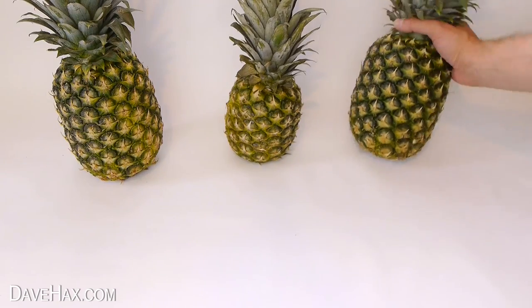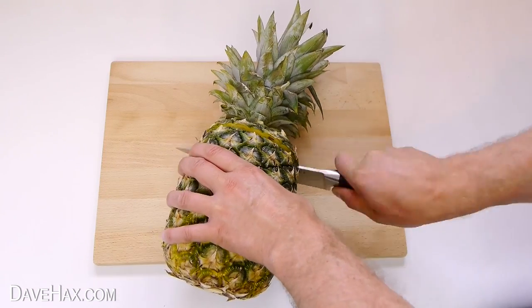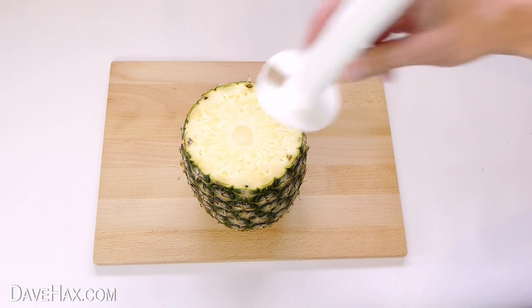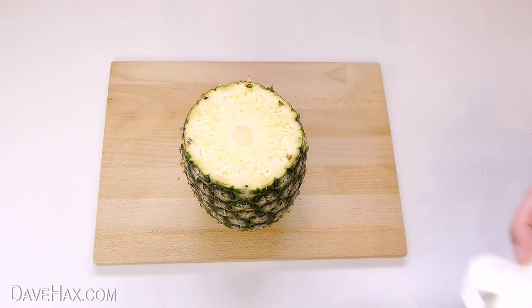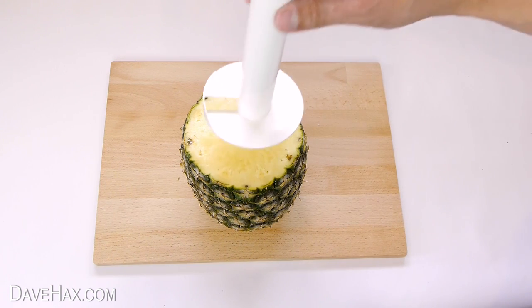To use it, you need to take your pineapple and slice off the top. Then pick the right sized slicing tool for the diameter of your pineapple. This one's too small, and so's the middle one, so I'm going to use the largest one.